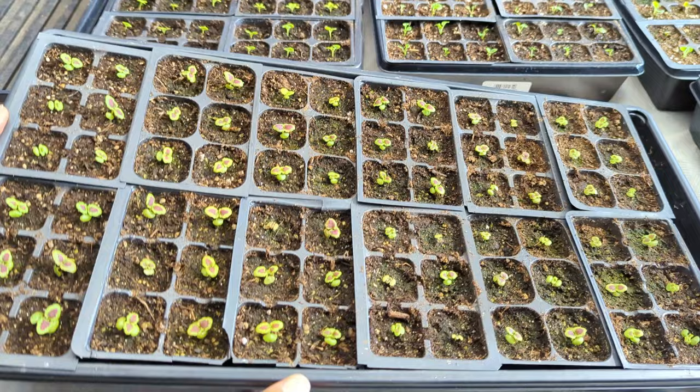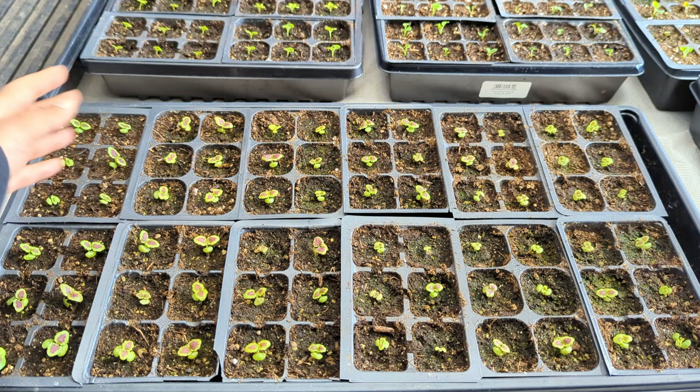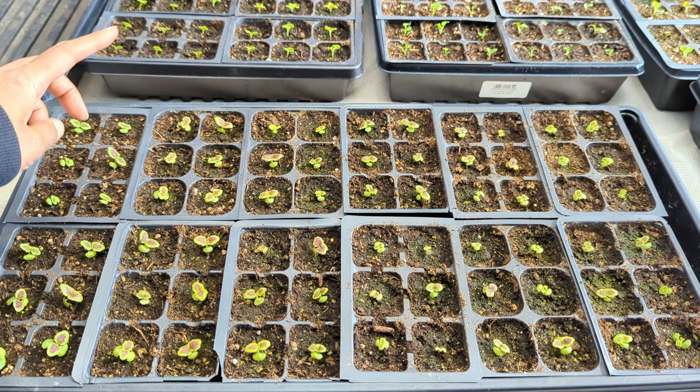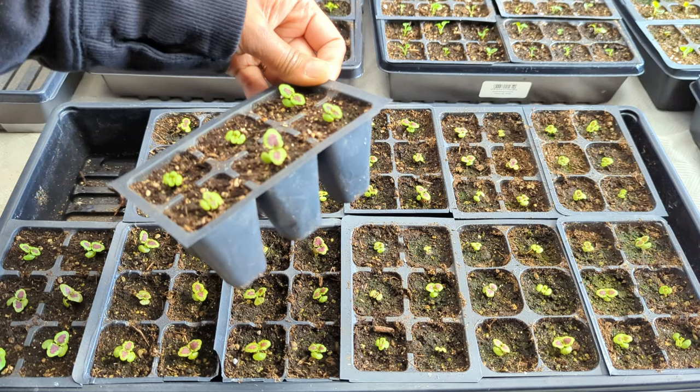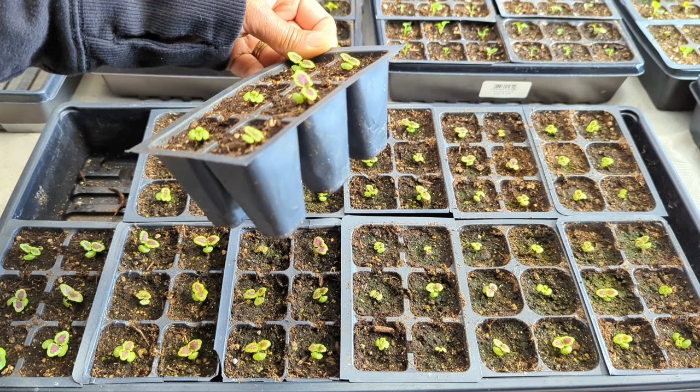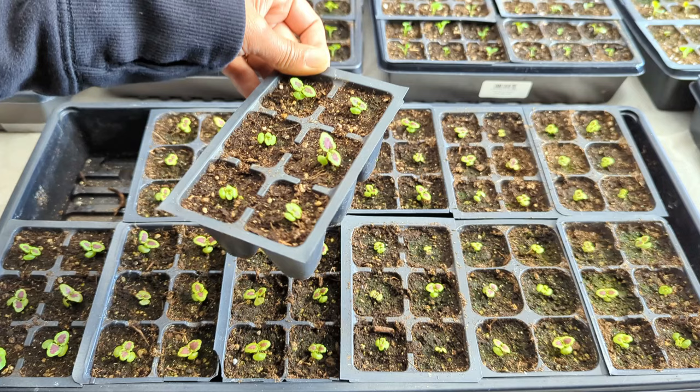The fertilizer I like to use for all of my flowers is Miracle-Gro, and I only use a very diluted amount when giving it to such small seedlings. You can always use your own potting mix, seed starting mix, and fertilizer — whatever you feel comfortable with. I like to buy these very reasonably priced six-cell packs. These typically last me about two to three years, even longer if I take good care of them, and I often get them for free locally.